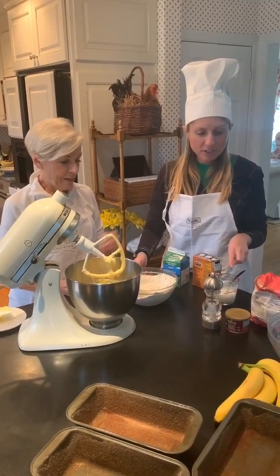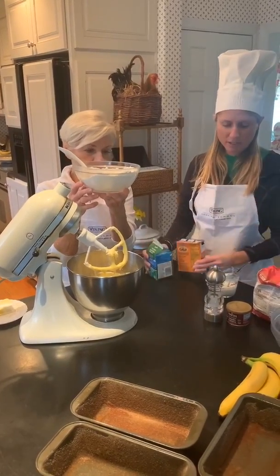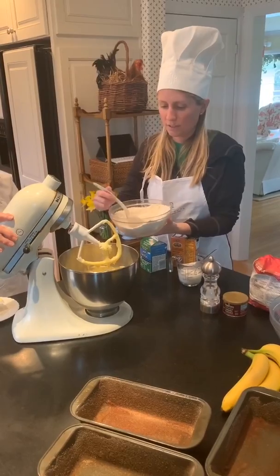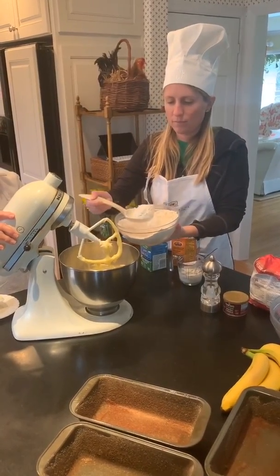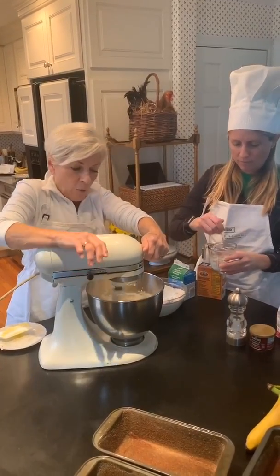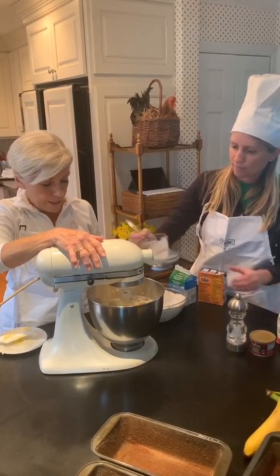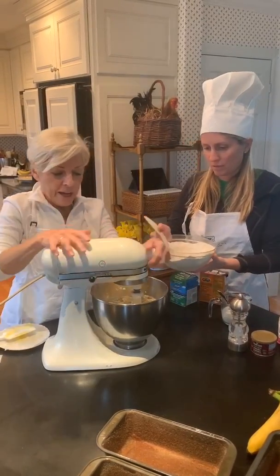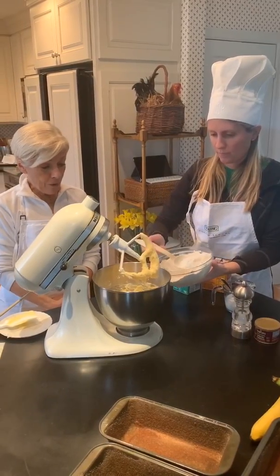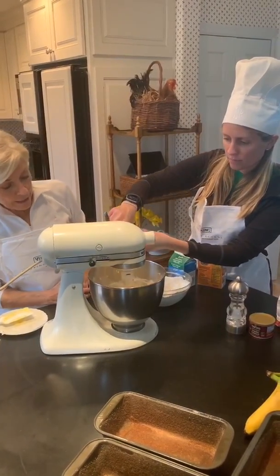Now friends, we're gonna alternate adding flour, baking powder, and salt — which is already in here — and buttermilk and baking soda, which is in this little cup. I'll start the mixer after you've added some of that. Give it another one — another one would be fine. We like to do this a little bit at a time so that it doesn't get too floppy. Kitsie's adding more of the flour, salt, and baking powder, and she'll pour in a little more of the buttermilk and soda mixture.